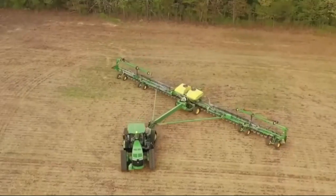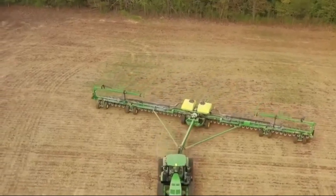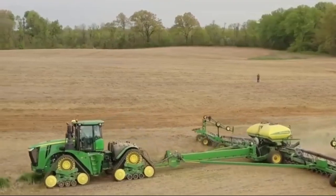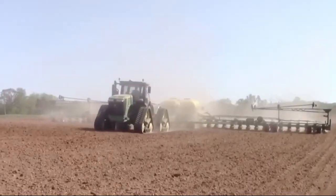Operating the DB120 is also a breeze. With intuitive controls, farmers can adjust the machine to their needs, making fieldwork much more efficient and comfortable.